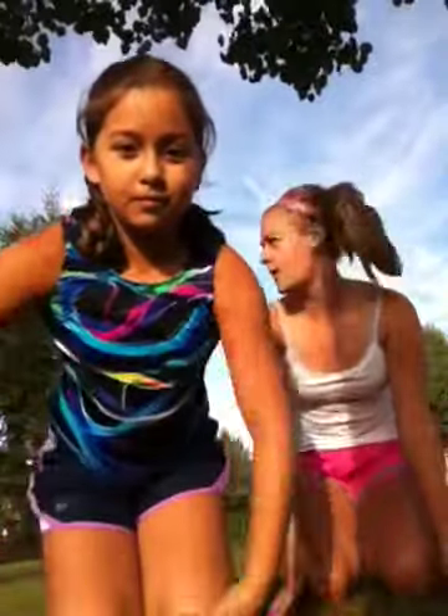So to do this, you kind of need flexibility, but you kind of don't. If you guys want to get it higher, then you need flexibility. Like, I can do a split, so mine's going to get higher, and she can't really do a split, but hers is still high for her age and skill level.